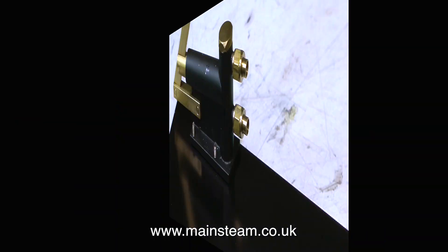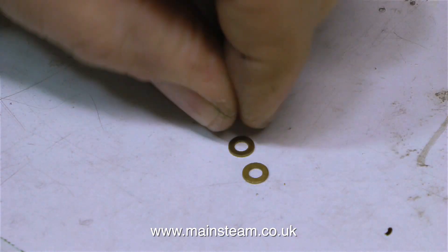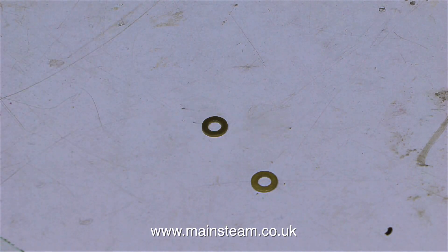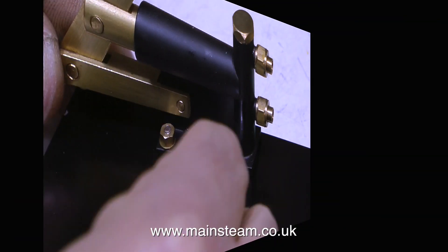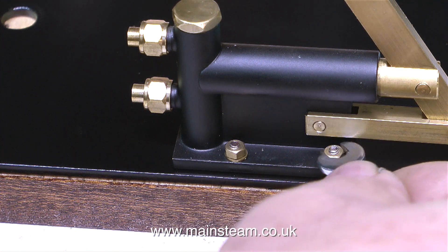The first job is to mount the water pump, and it's quite simple — that is, until you come to pick up these washers off the bench; it's fairly impossible. So here's a top tip: just wet your finger, and then it's really easy to pick up these washers. You can even do this with small nuts as well. Here I'm using a small spanner to tighten them up.